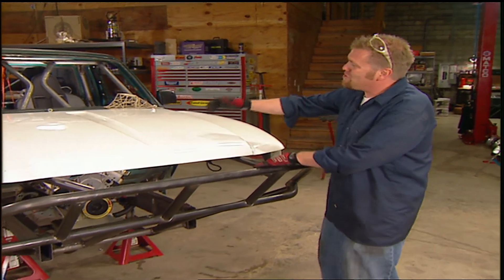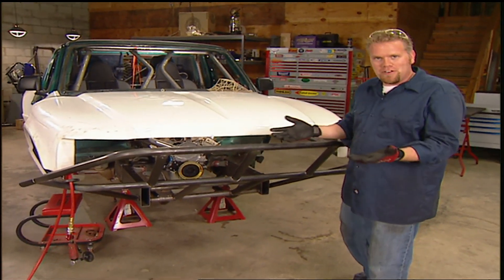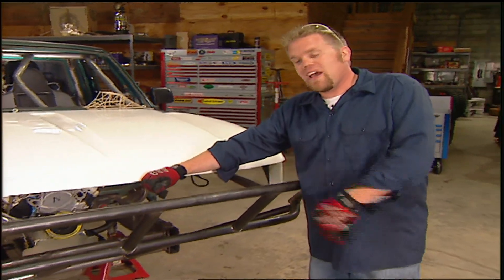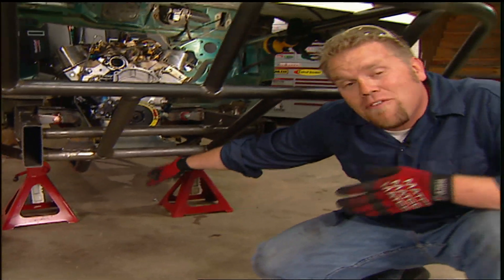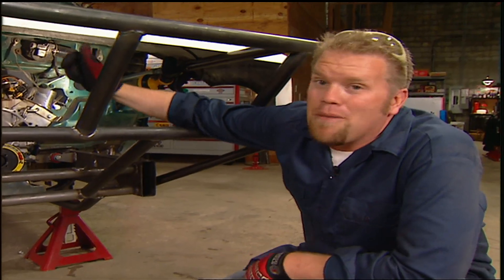We also moved the engine further back in the chassis, but it's still temporarily held in place until we weigh this thing, which we're going to do today. Now this tube structure is not only going to protect our front fiberglass end, it's also going to give us a mounting point for off-road lights, plus we're going to be able to skid plate this thing all the way back underneath that oil pan for protection. The only change is when we pull that motor — originally we planned to drop it through the bottom, now it's got to come through the top.